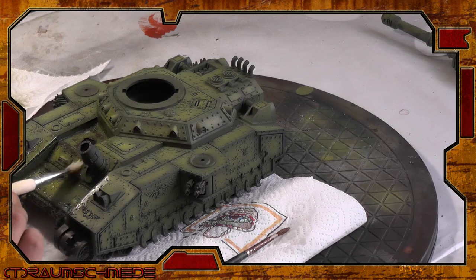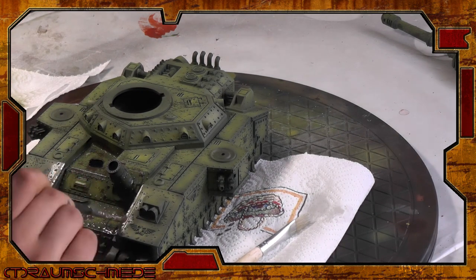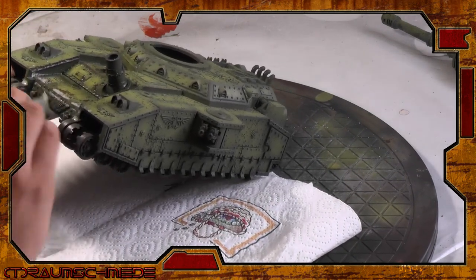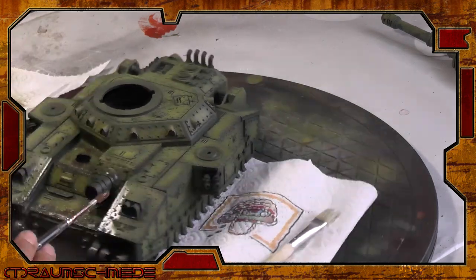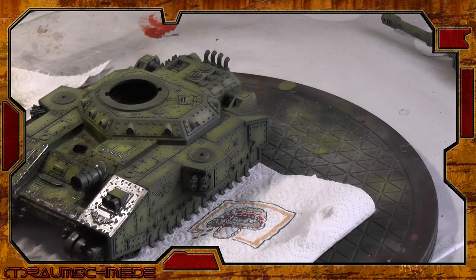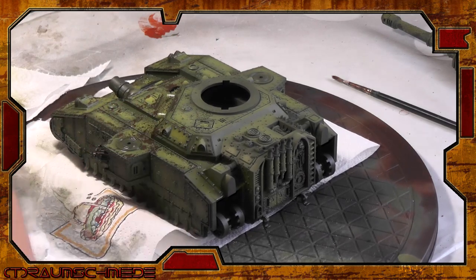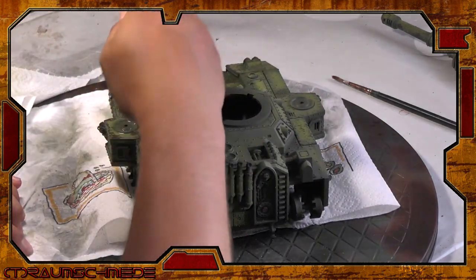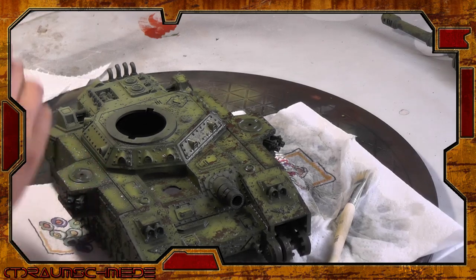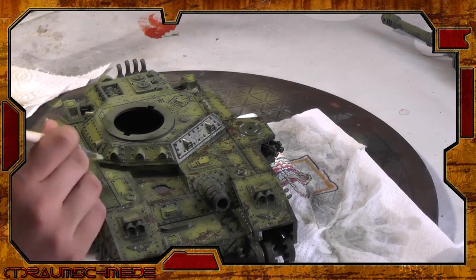I cover the whole model with water — this gives the paint time to soak in and dissolve the salt. As I used heavy coats of hairspray, this already creates the first chips in the rusty spots. Be careful here and try not to scrub too hard, as this can rip off large chunks of color. If a salt piece or color area is too resistant, simply add a little more warm water to it.